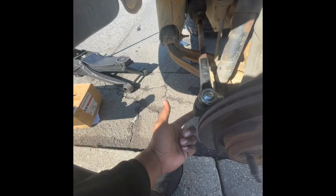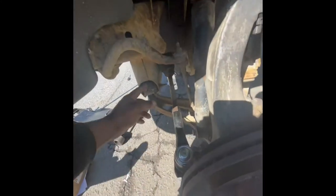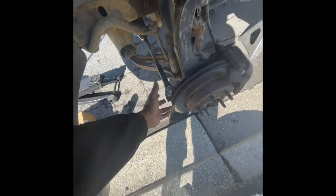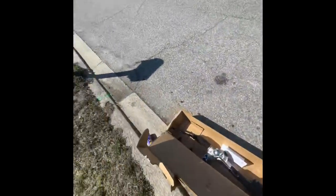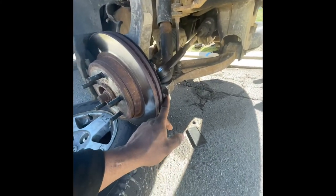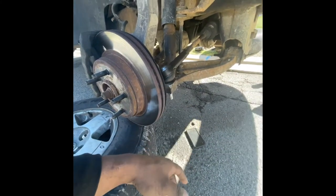You want to disconnect the rack and pinion from the spindle right here. This is going to be a 21mm - take the 21, loosen this up, bang that so it releases. And of course, come to the other side, same thing. You want to go ahead and disassemble it on this side as well.